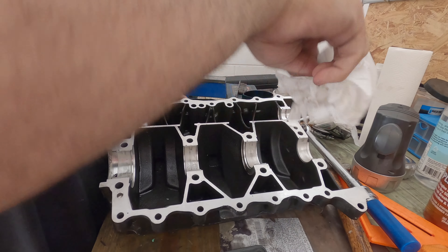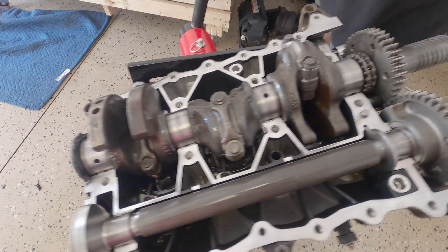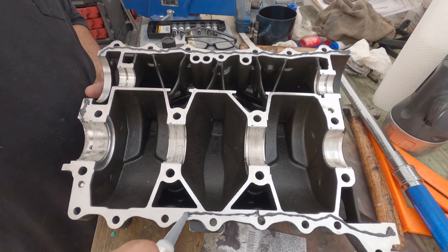Now I am cleaning the back cover so I can close the bottom half of the engine. I'm cleaning everything up — I'm going to use brake cleaner.